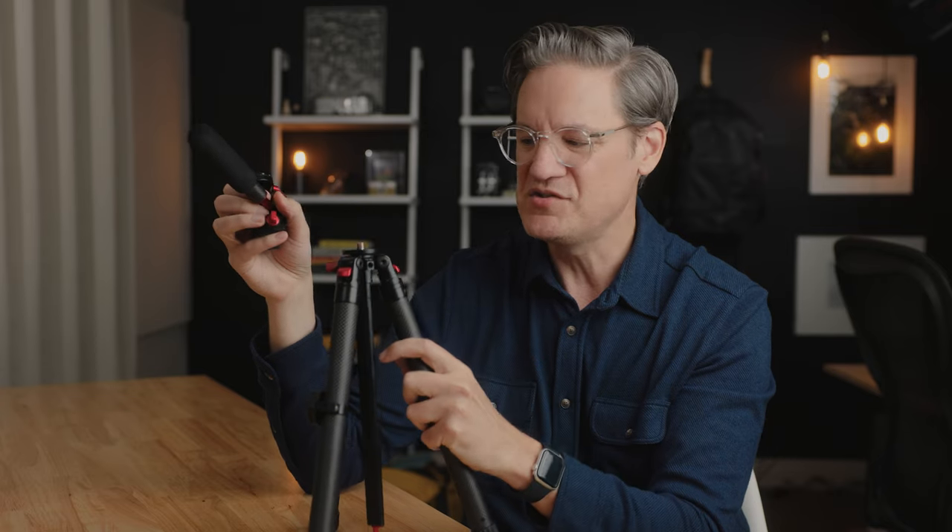By the way, I should point out that if this head up here bothers you and you don't like it, you can remove it — you can just screw it right off. It has a three-eighths-inch thread here, so you can mount your own ball head if you want to.